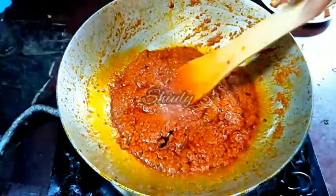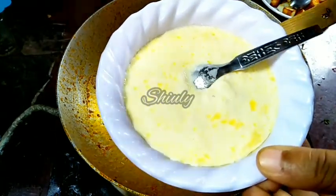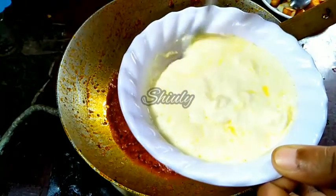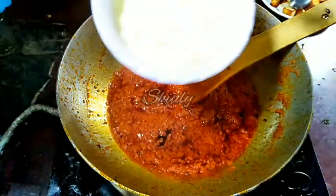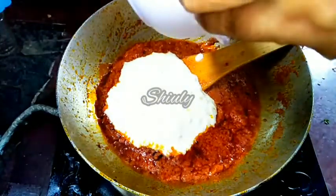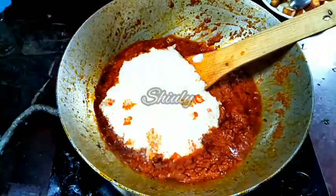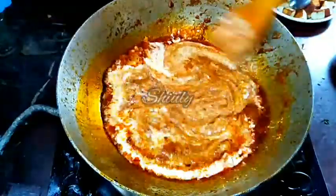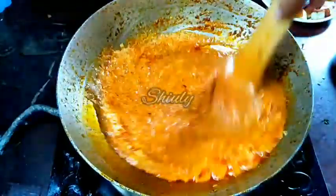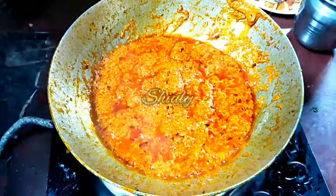Now I will add the malai — malai means the cream of cow milk. Here I have taken half a cup of cow milk cream; it is at normal room temperature. If yours is frozen, bring it to normal temperature before using. I am adding the malai into the spices and mixing them properly. Cover the pan again and cook until oil is released again; heat should be on medium to low. You can see the oil has been released again.